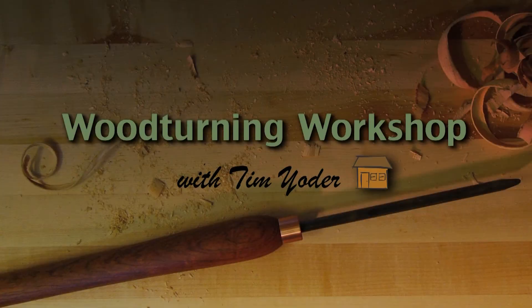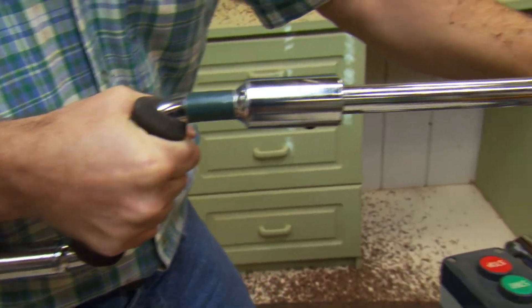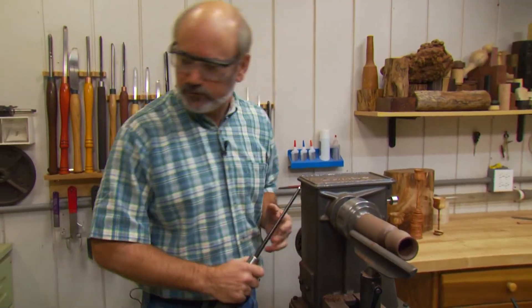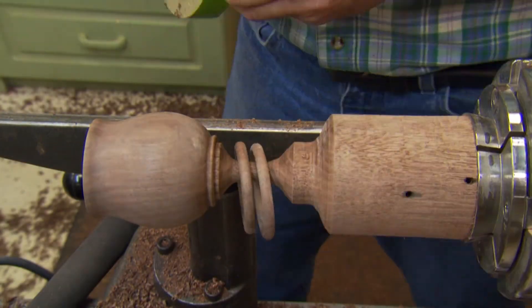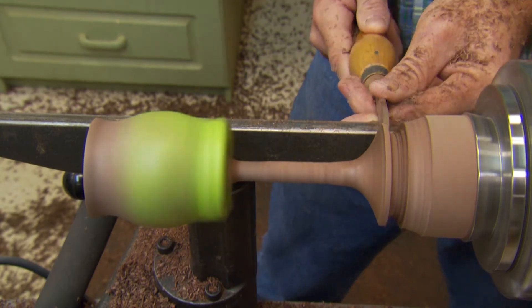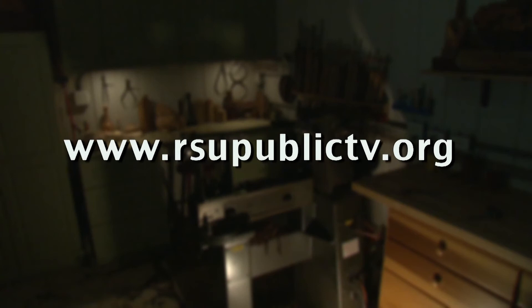Next time on the Woodturning Workshop, we're going to make a goblet with captive rings. For more information about the Woodturning Workshop, visit our website at rsupublictv.org.